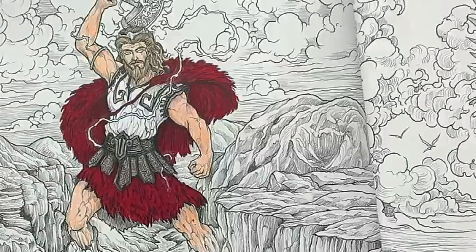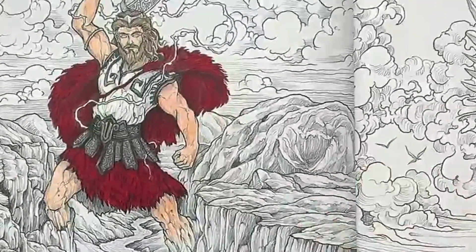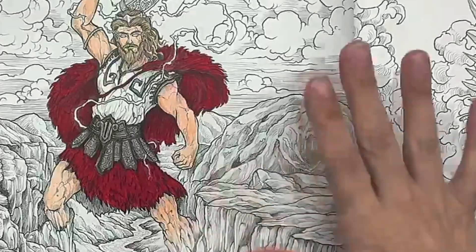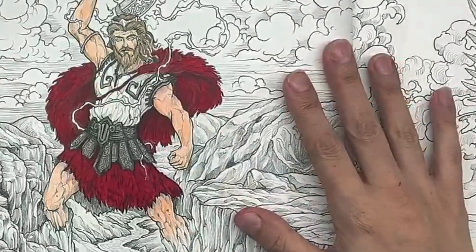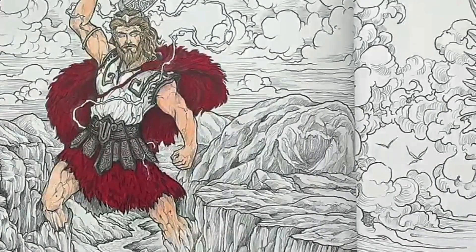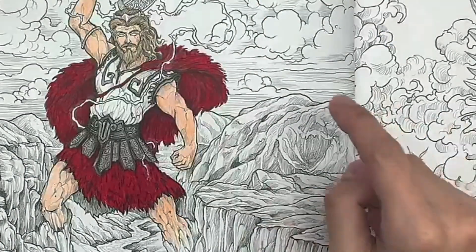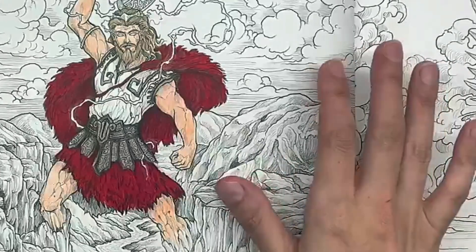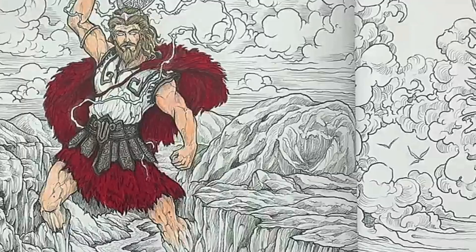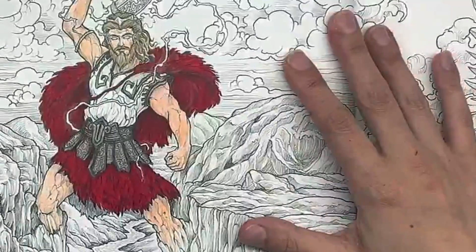All right, so we are at about an hour on our Thor, so that's going to be the end of part one. I have no idea how many parts this is going to take me — it depends on what I end up deciding to do with the background, and I might not use markers and pencils for the background. I might do something different. We will see how it goes, but I'm having a lot of fun with this.